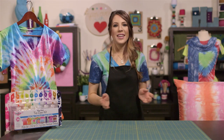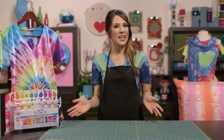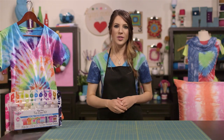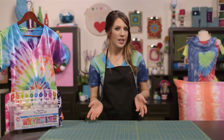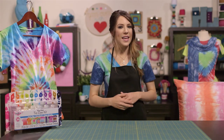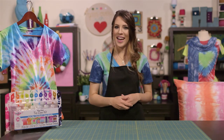Well there you have it! Now you're prepared to take on the fun and exciting world of tie-dye! Be sure to check out our other tie-dye video tutorials to learn how to make a spiral t-shirt, a scrunched ombre scarf, a striped dripped pillowcase, and even a heart t-shirt. We'll see you next time everyone!